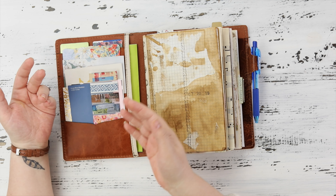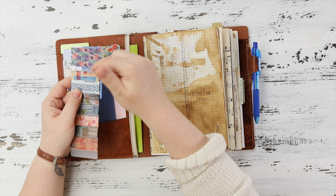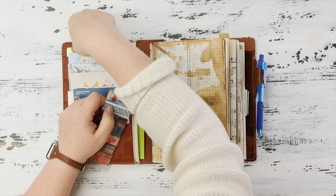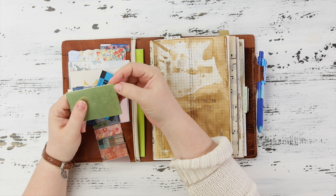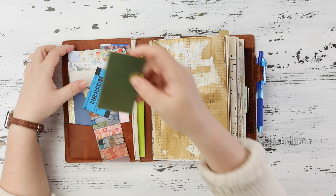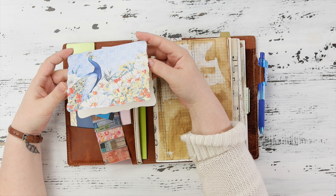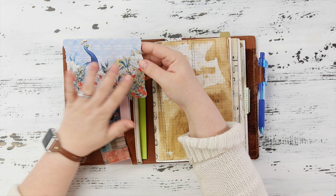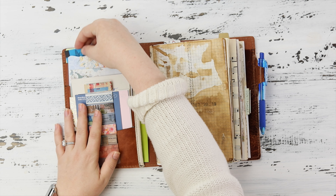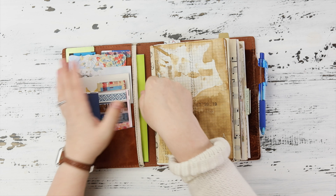I have a little bit of washi here, also a card with washi on it, and one of these brass plates — the plastic is still on it — that I use for ripping my washi, and it works really well. In here I have some thank you cards that customers have sent me. It's really beautiful and I want to put that in my junk journal, so I just shove all that stuff into the pockets and then when I want to journal it's there and ready for me.